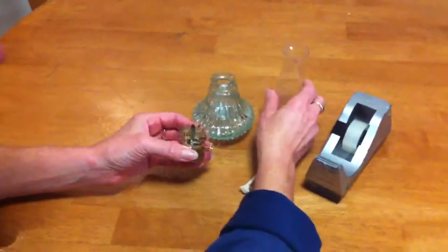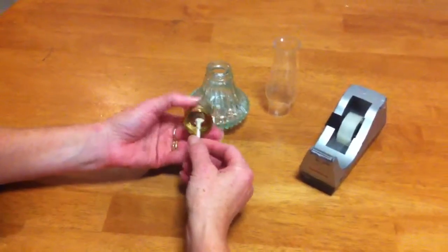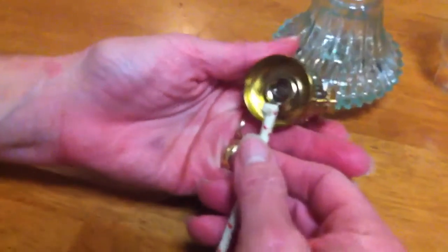We'll remove the chimney and as you can see, if you were just to poke the wick in, it's not going to happen. The cotton spreads out and it's very difficult to poke the wick in there.